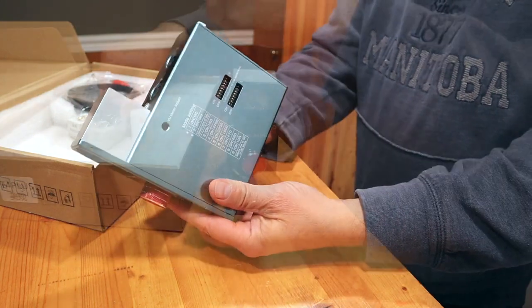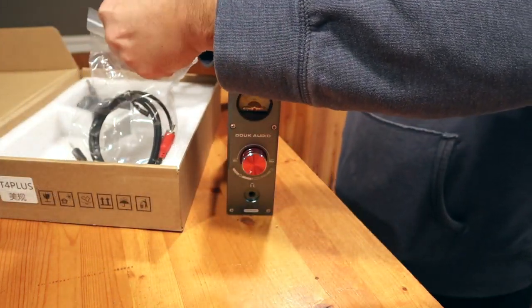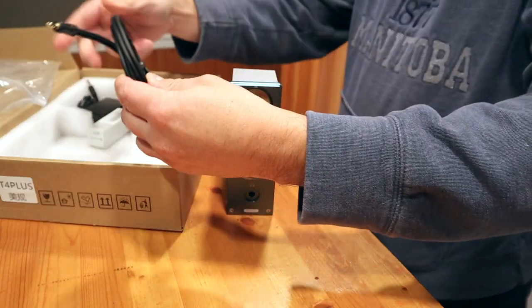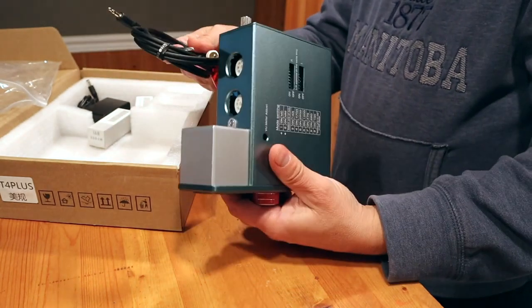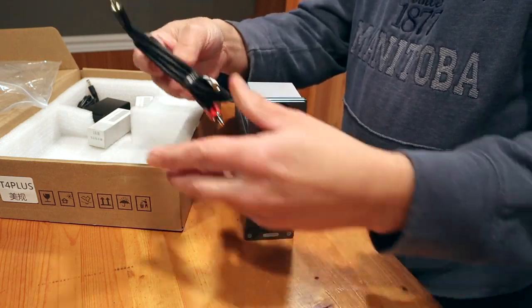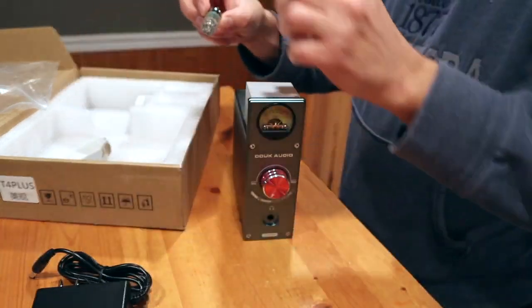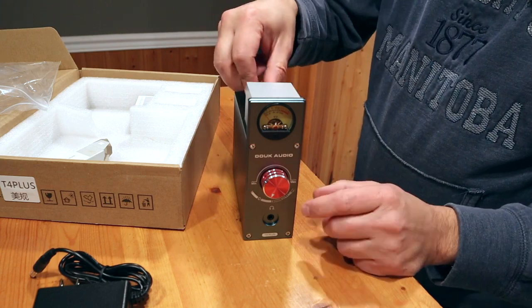It's got a headphone jack. In the box, it comes with a double RCA to 3.5mm adapter that allows you to connect more stuff to that input. It's got an aluminum alloy knob — a volume knob — gold plated terminals, and an aluminum alloy shell. It's pretty durable, and pretty easy to assemble. There's not much involved at all.